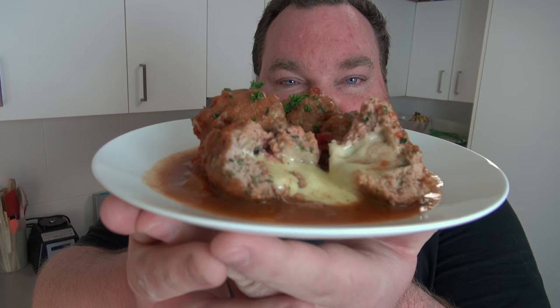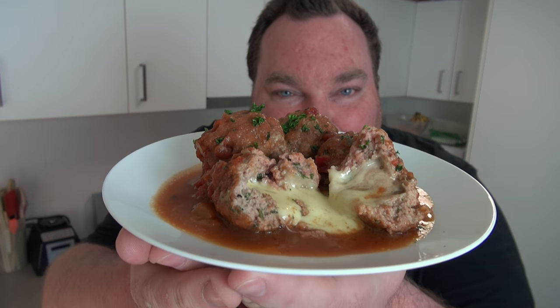I've had a lot of requests for this recipe recently, so I thought I'd give it a go. I've absolutely fallen in love with it — it's so amazing. Let's make these beautiful cheese stuffed slow cooker meatballs on the One Pot Chef.